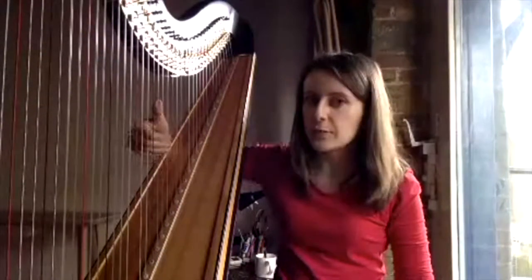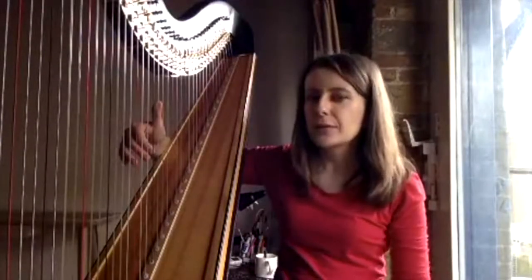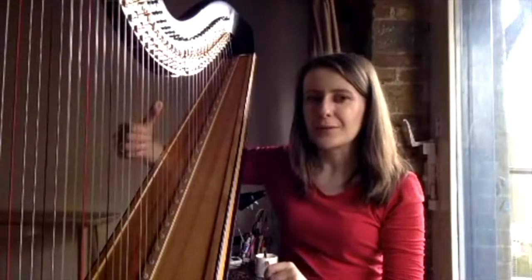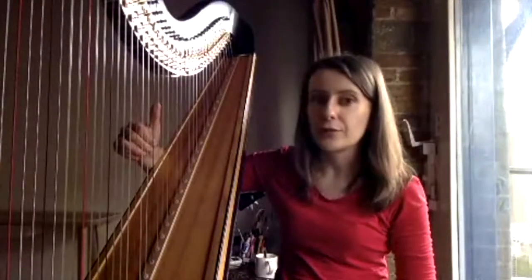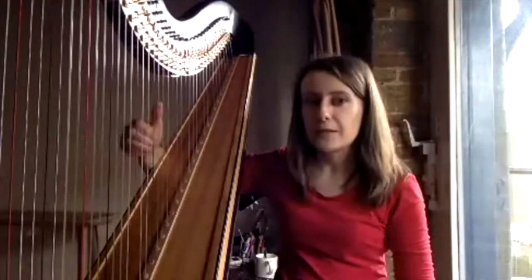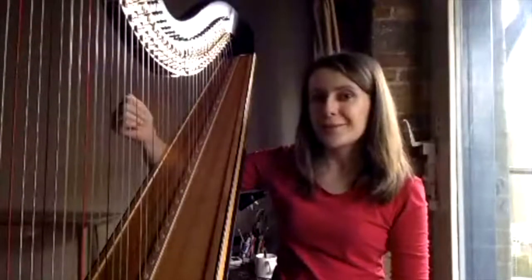Your thumb stays quite high, slightly above the middle of the strings, and all the other fingers stay low. A good way to think about it is that your thumb is pointing up to the ceiling and your other fingers are pointing close to you. Different people will have different amounts of space between those two fingers depending on how long or short their thumbs are — some may have just a little space, others with longer thumbs might have more. As long as your thumb is slightly higher than the other fingers, you're fine.